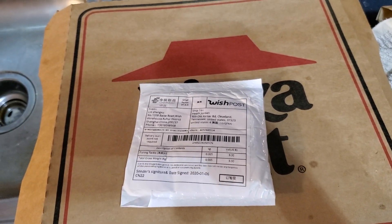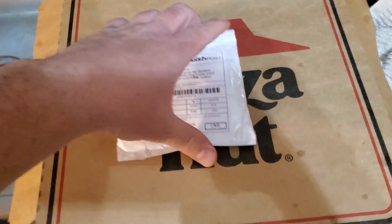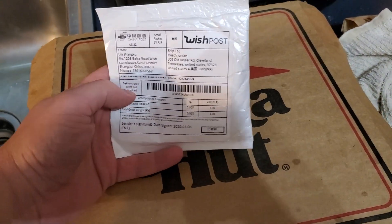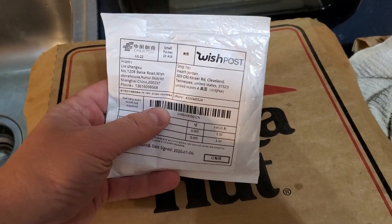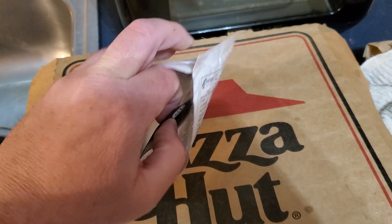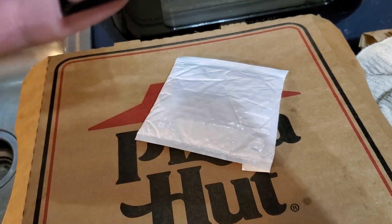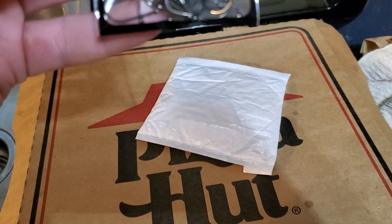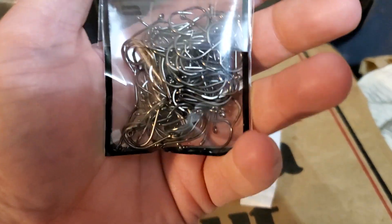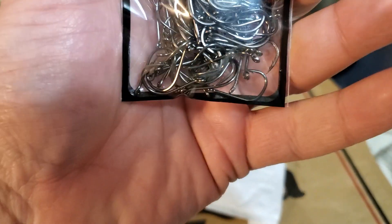I'm always in the market for something new — a different kind of live bait hook. I was eating Pizza Hut and the wife brought the mail in. I noticed I had ordered some hooks, so you're seeing them for the first time now. Looking at them, these suckers are extremely small.